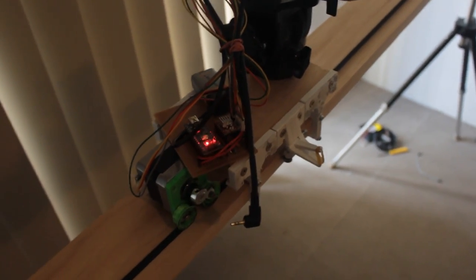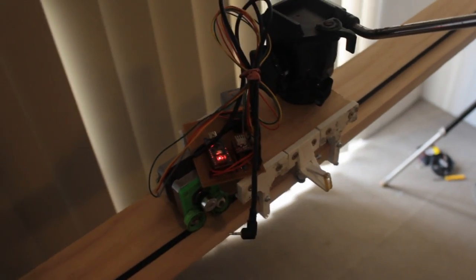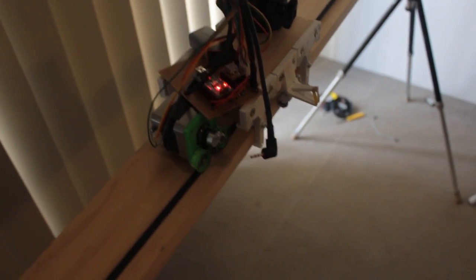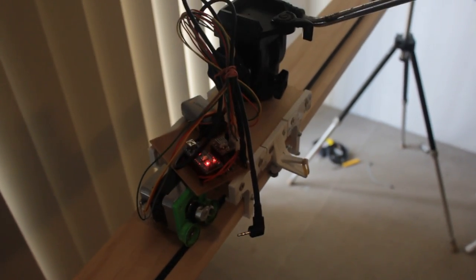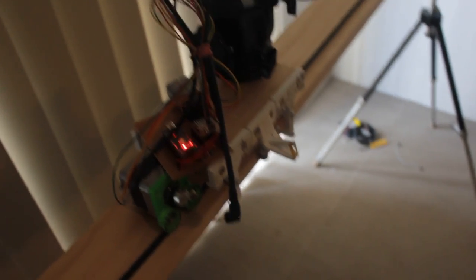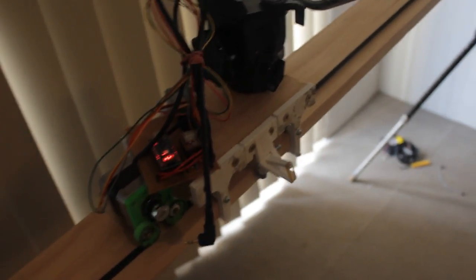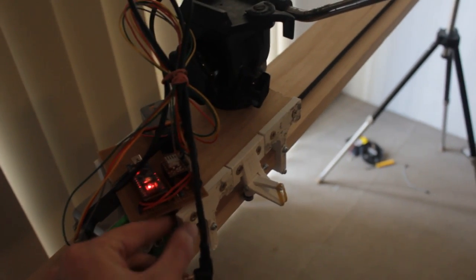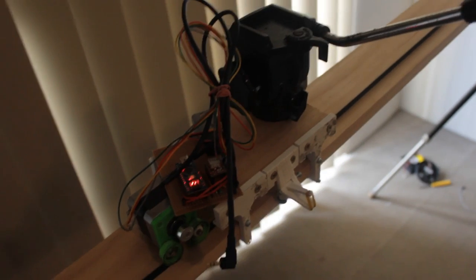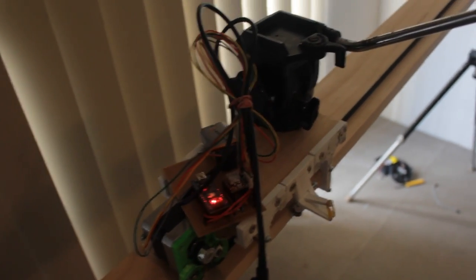The biggest part of making it easy to replicate is using easy-to-source parts. The basis of that is the main rail is just a piece of interior timber, which is well and truly smooth enough for this purpose and also extremely easy to find. The rest of the parts are easy to find, and the other mechanical parts of the rail are 3D printed, which means you don't even have to be good with your hands to replicate this — you just need access to a 3D printer.